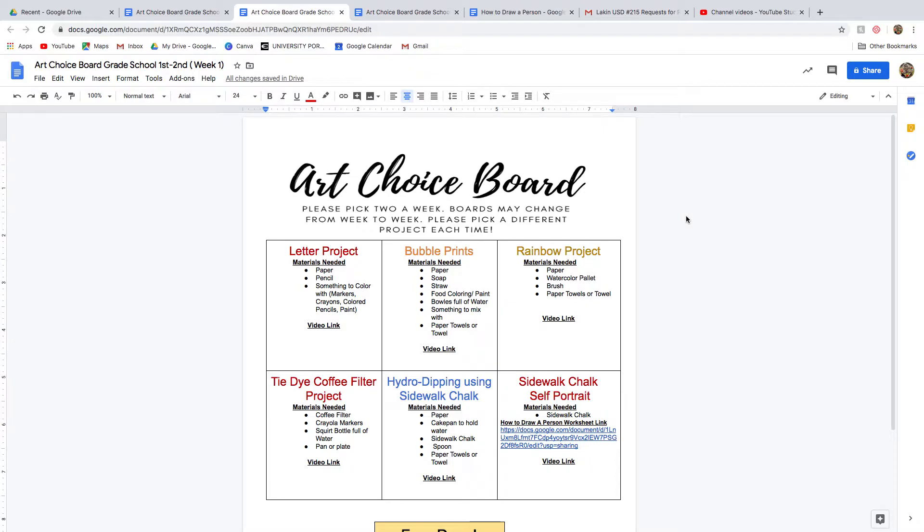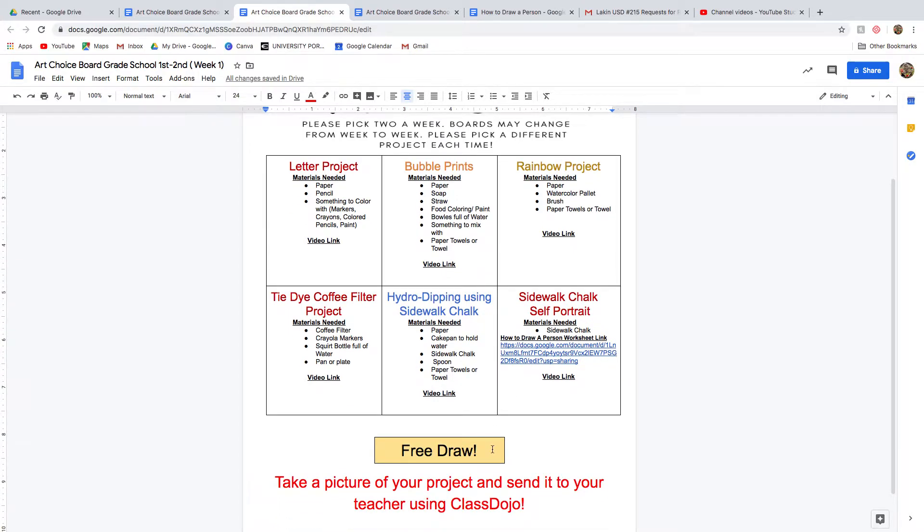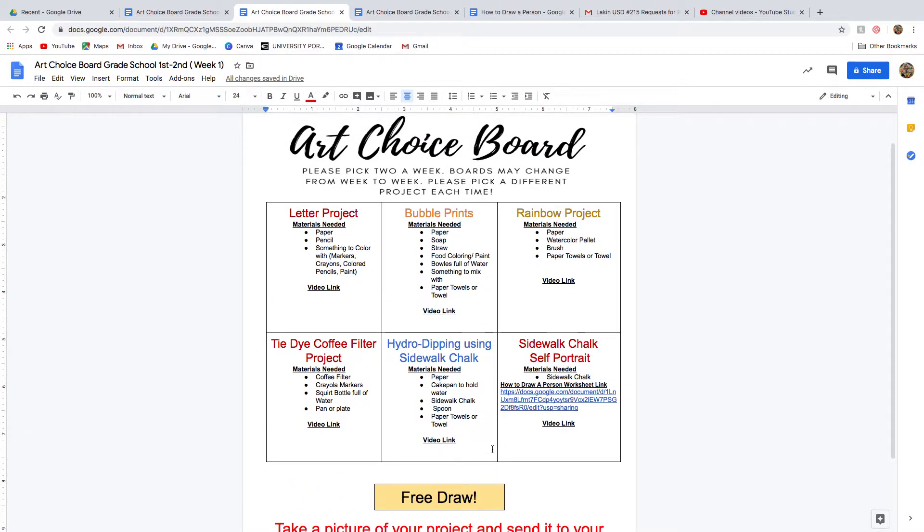If you or your kid really likes a project and wants to redo it, I'm perfectly fine with that. Just don't let them keep doing the same one all the time, because I know kids love to free draw, but they really need to try some other things rather than just free draw all the time.